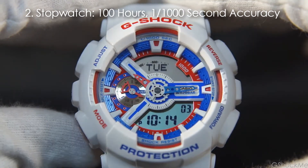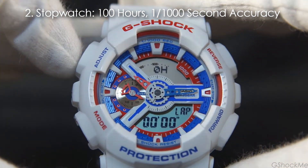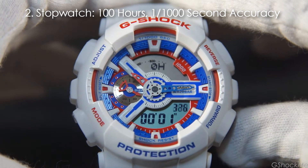Number 2: It has a 100-hour, 1/1000-second stopwatch. The stopwatch measuring capacity is very long at 100 hours, and the measurement accuracy is 1/1000 of a second.